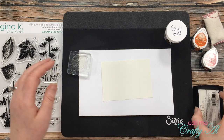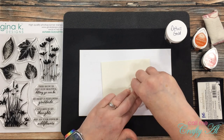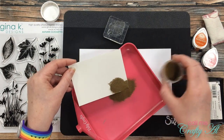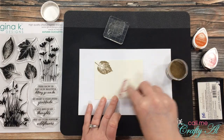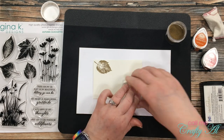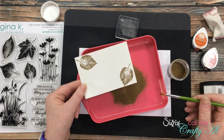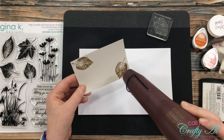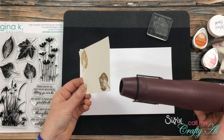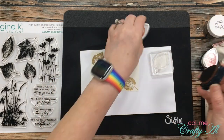The first two leaves I stamp will be gold heat embossed, so I brought in my embossing buddy and wiped that on the card stock so that the embossing powder only sticks where I want it. Once that was done, I inked up my leaf with Versamark ink — I want that nice and juicy so the gold embossing powder sticks nicely. I stamp and pour the powder over the second leaf as well, using a dry brush to wipe away any stray powder. Then I brought in my heat tool and heat set that powder, heating from the front and back to warp the card as little as possible.